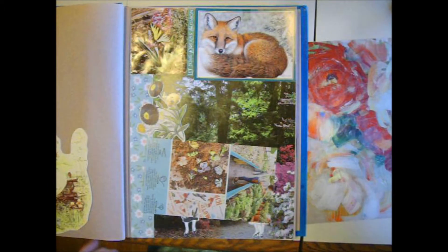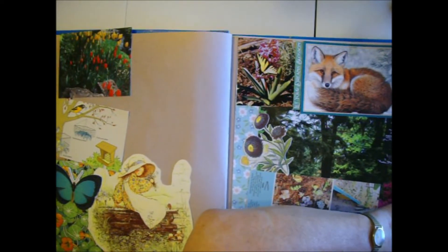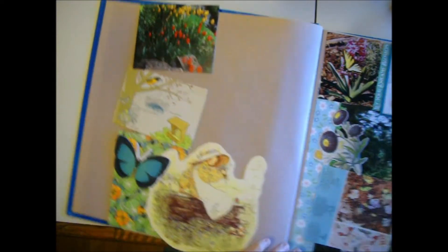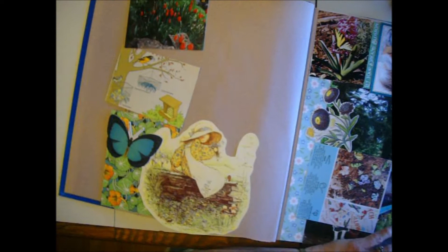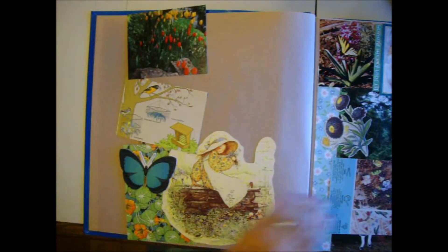I need to slide this over here some more so you can see the other side. I'm going to slide my glue mat over so I've got room to glue. Can you see that? I need to turn this around.